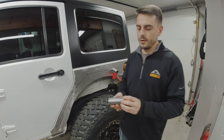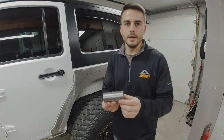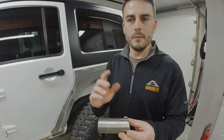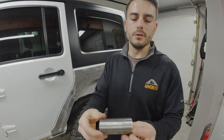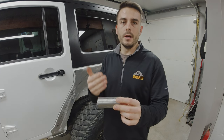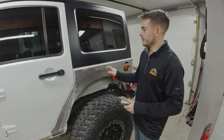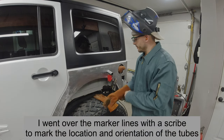Before I start welding, I want to mention that after cutting everything on the bandsaw — giving me a 10 degree taper and a flat edge — I used the Harbor Freight bench sander, both the belt and disc, to clean up the faces and polish the perimeter of the tubing to remove mill scale so the weld can penetrate better. Then I wipe everything down with acetone — both the tubes and the body panel — to make sure it's all clean for good weld penetration.